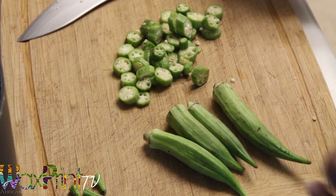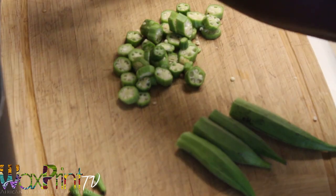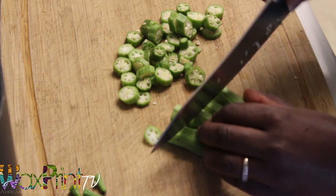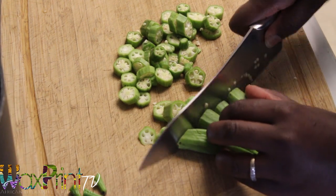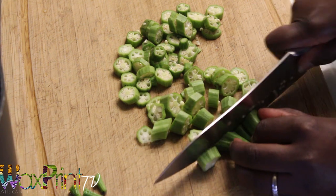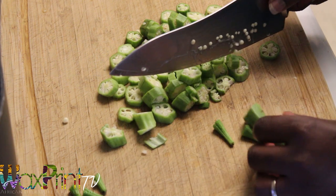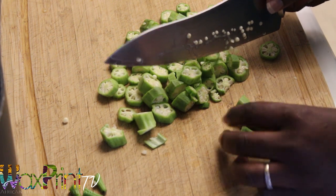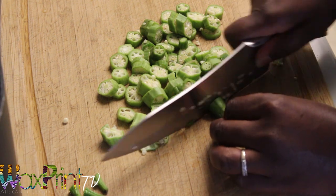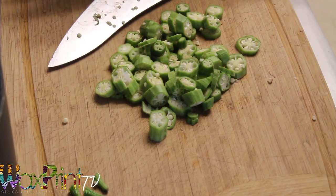Now it's time to cut my okra. I'm just going to chop the heads off and then cut these into thin slices. The thicker you slice okra, the less slimy it'll be, and the thinner it is the more slippery you'll have it. Okra is kind of like a sweet vegetable to me — it imparts a really nice flavor to any dish. You can blend some for a thick okra soup consistency or have a combination of blended and chopped. It's up to you.